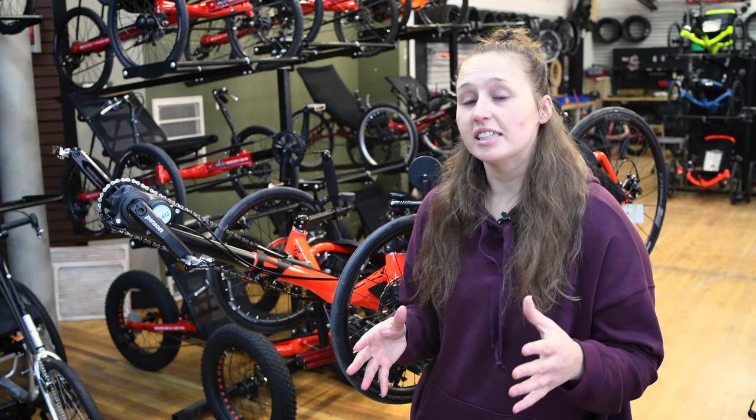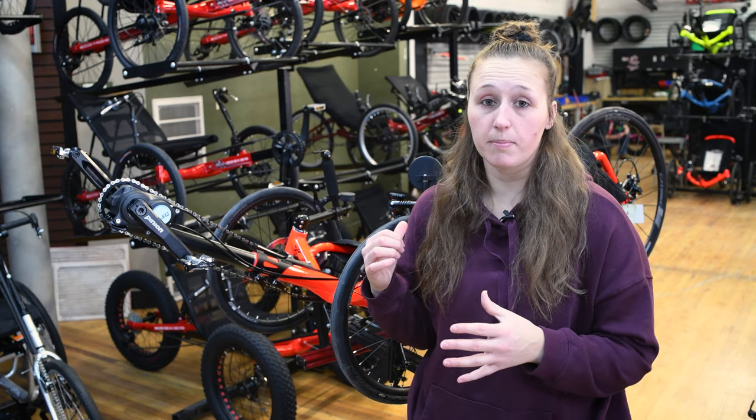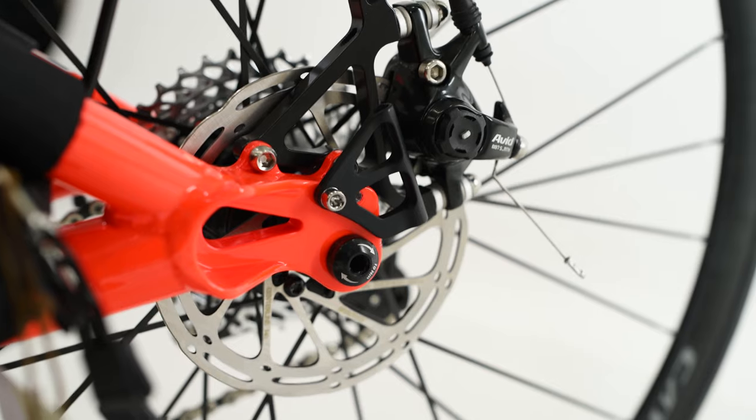Some other components to consider: the CatTrike 700 comes stock with a disc brake in the back that acts as a drag brake. So when you get headed down hills and you don't want to be going too fast, you can engage that disc brake in the back — it'll act as a drag brake and slow you down a little bit.